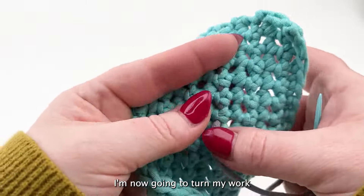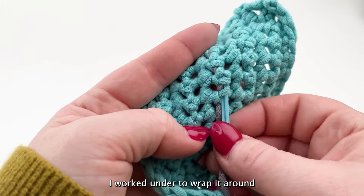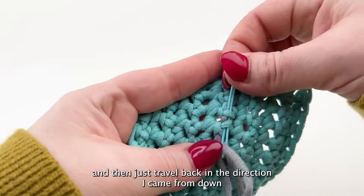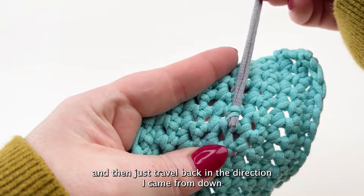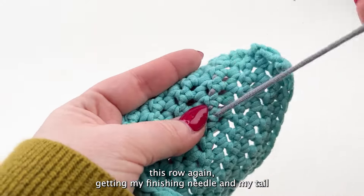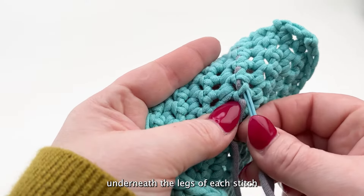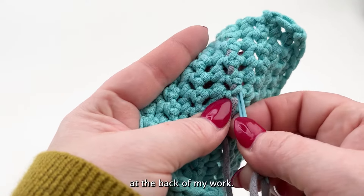I'm now going to turn my work and work in the opposite direction. I'm going to go over that final leg I worked under to wrap it around, and then just travel back in the direction I came from down this row, getting my finishing needle and my tail underneath the legs of each stitch at the back of my work.